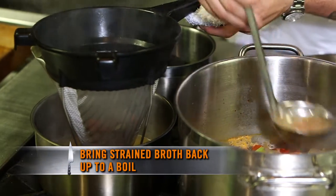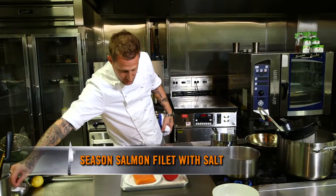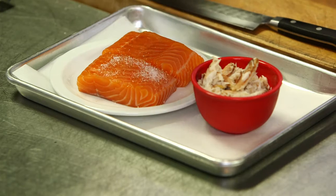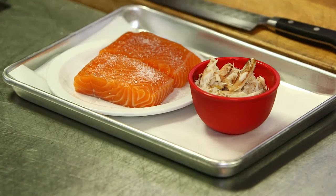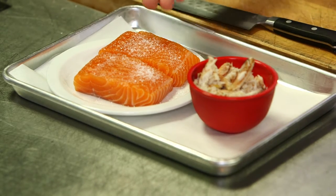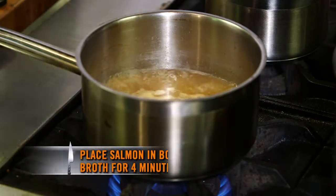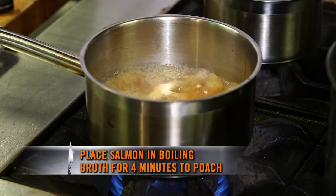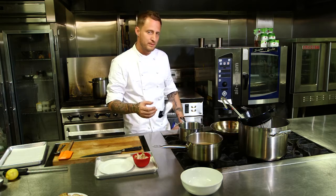I'm gonna bring this liquid back up to a boil and season my salmon with a little bit of salt. These are probably about five-ounce portions. Once we bring this liquid to a boil, we put the fish in, cut the heat off, and let the fish cook inside that liquid. Now that the broth is boiling, we add the fish and cut it off, letting the fish gently poach inside that seafood broth. It's gonna take about four minutes to get it cooked medium rare.